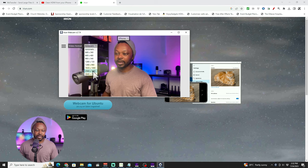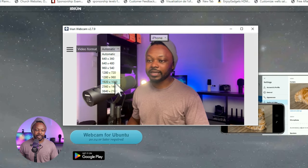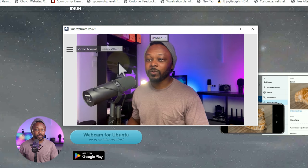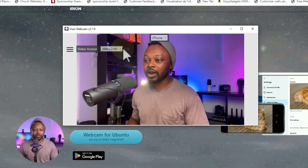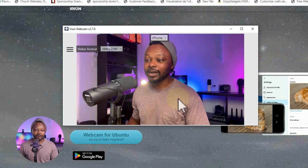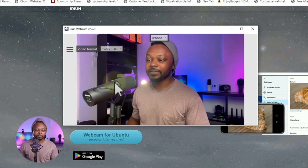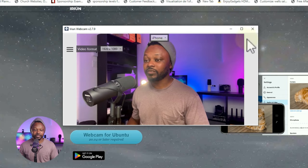Now in the iRyan menu, under Video Format, I can choose 1920 by 1080. I can even choose 4K if I want — you can actually get 4K video out of it, which is amazing. Let's keep it at Full HD for now. As you can see, there's actually a big difference.